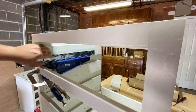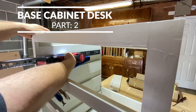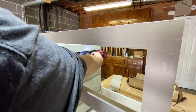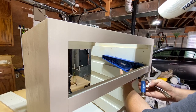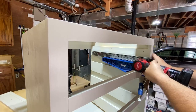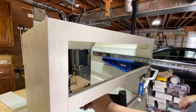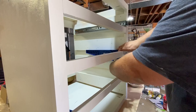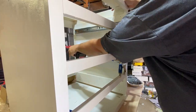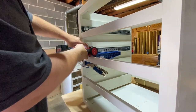Welcome back to the channel and welcome to the base cabinet desk part two. If you did not catch the first video, go click that card. To get you caught up, I have painted all the cabinets a flat white with my Fuji sprayer. Watching somebody paint is about as boring as watching paint dry. After all the paint dried, I am now reassembling all the drawer slots. Pro tip: if you're going to paint something in a project, paint that first before you install any hardware.